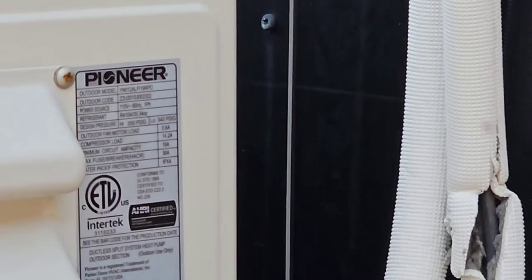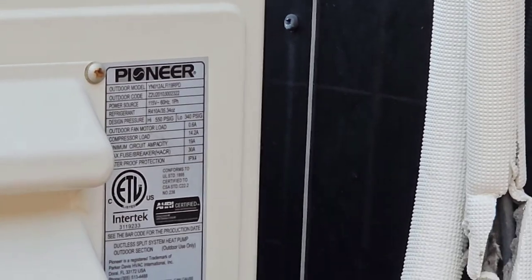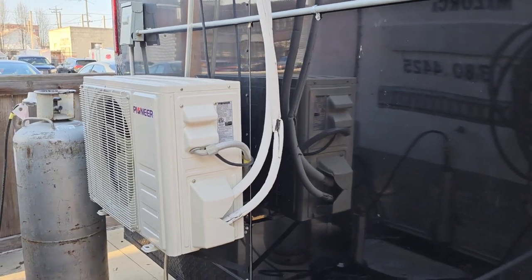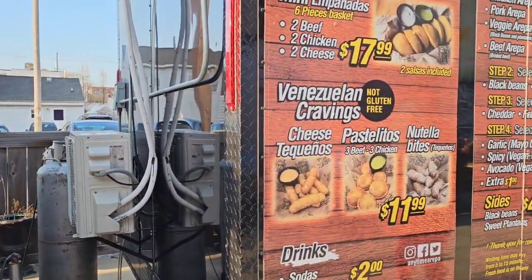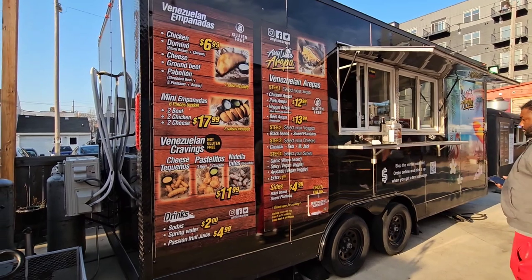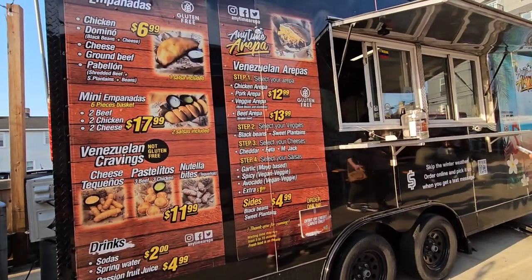Let's see how much power it uses so you guys can actually see. It uses 30 amps of power max — fuse breaker 30 amps, and it's a 115 breaker. That gives you an idea of what to expect on different mini splits. We've installed these in many Domino's locations. Over here we've got Anytime Arepas — they've got Venezuelan empanadas: chicken, domino, black beans, cheese, ground beef, pabellon. Mini empanadas: two beef, two chicken, two cheese. Venezuelan arepas: chicken arepa, pork arepa, veggie arepa.